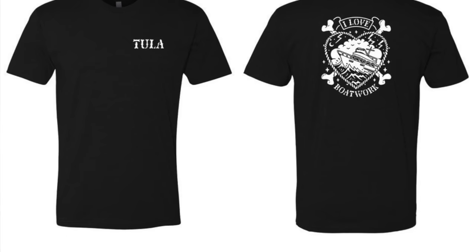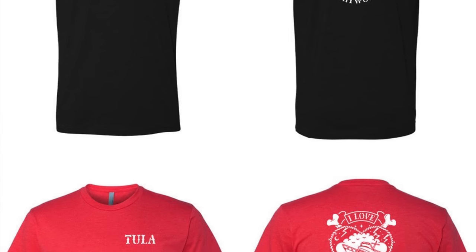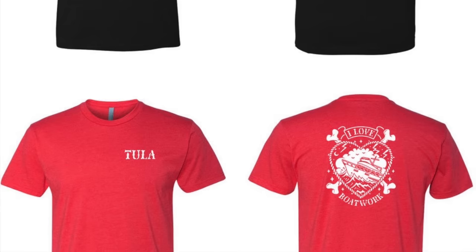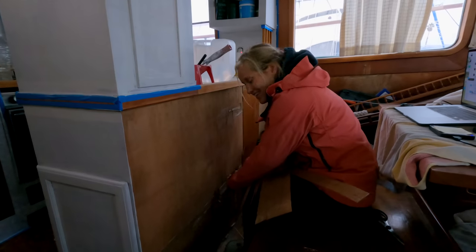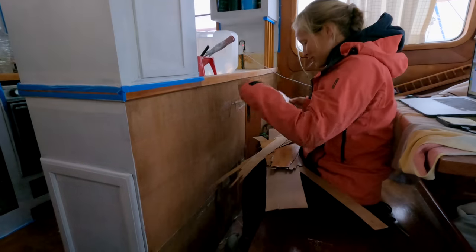We still have some of our limited edition 'I Love Boat Work' t-shirts available. They're limited edition, so once they're sold out, they're done forever. We have a few left — check them out in the link in the description below.